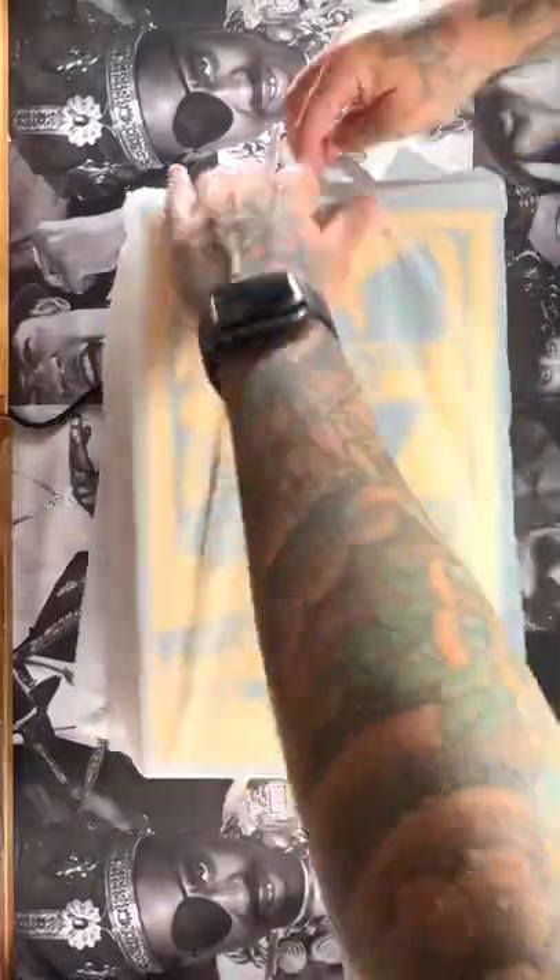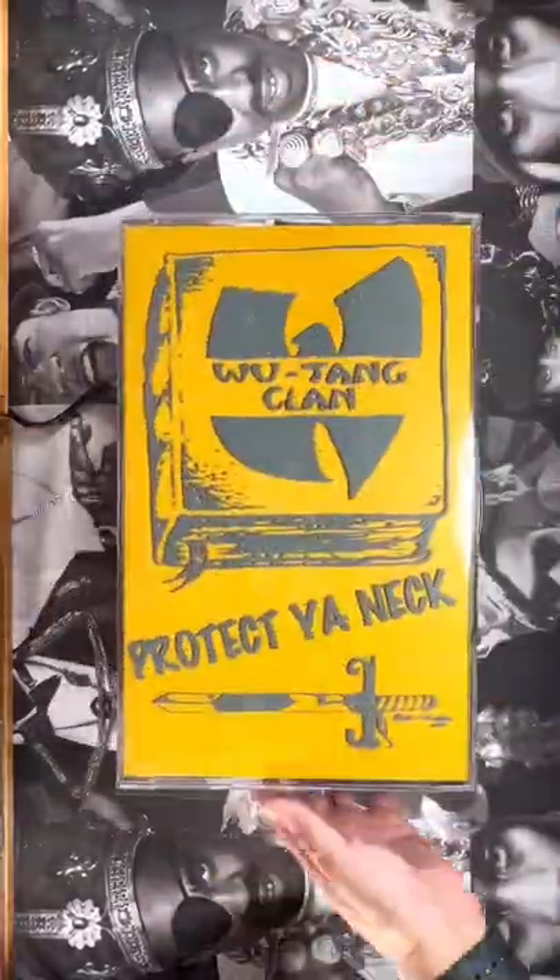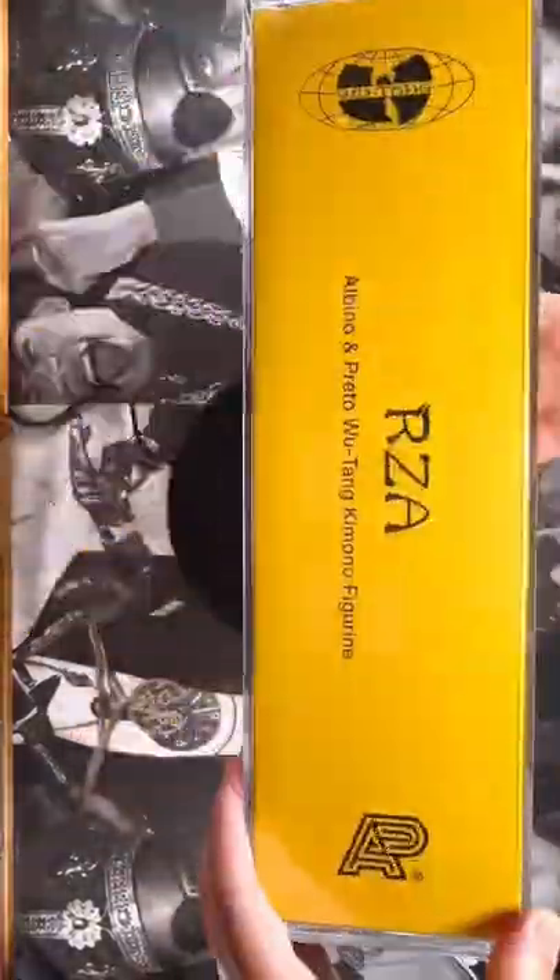The box shuttle went click click. Here it is. I finally got the package I've been waiting for for the past seven months. It is the RZA's Albino and Prieto action figure that came packaged in this dope giant cassette case.